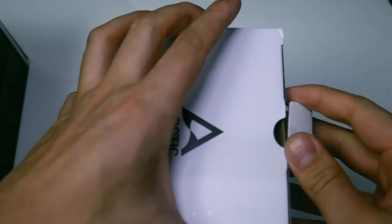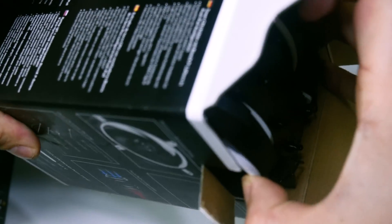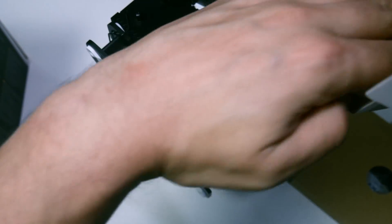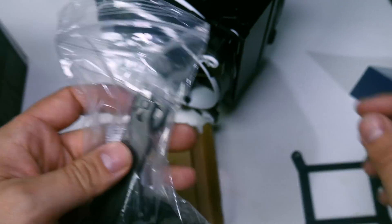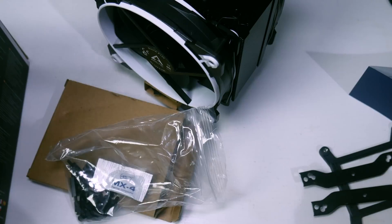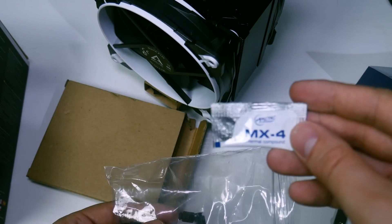There are two very good differences — exactly the two I complained about in my previous review. First, the accessory box: the brackets are now all black whereas previously they were silver. One thing to note is the black finish does scratch very easily. There's also Arctic MX4 thermal paste included, along with all the mounting screws, which are also now black instead of silver.